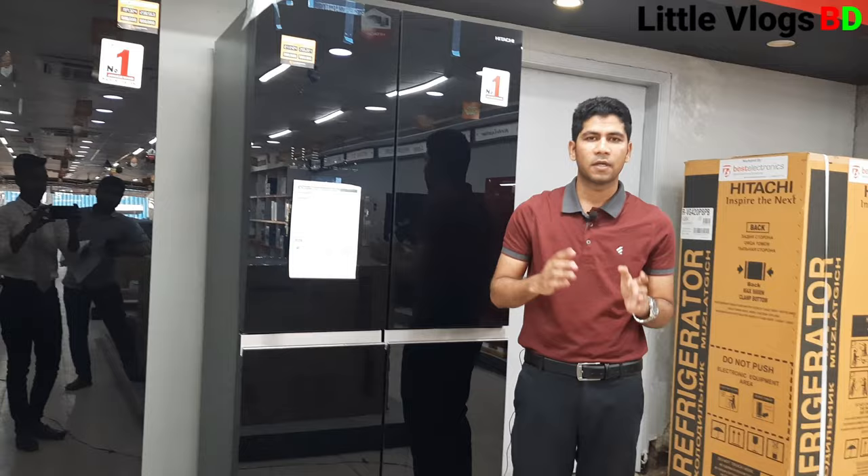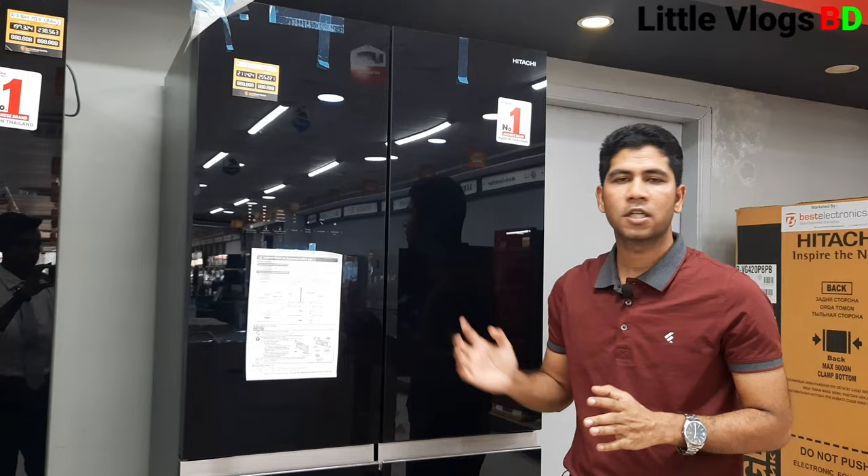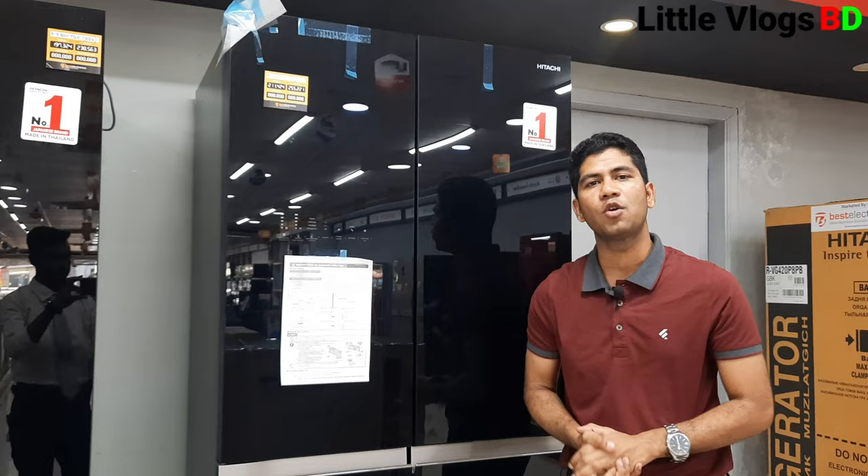After-sales service: there is a 10-day replacement guarantee, a 1-day compensation option, and 3 days of service. The after-sales service is very good.